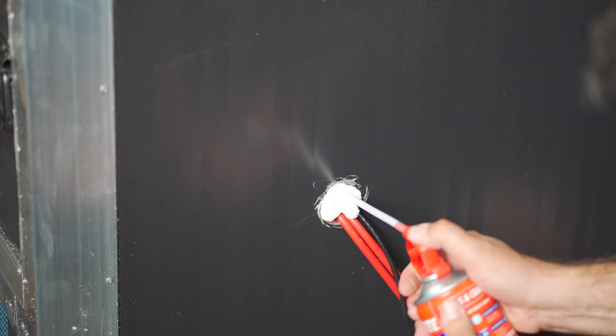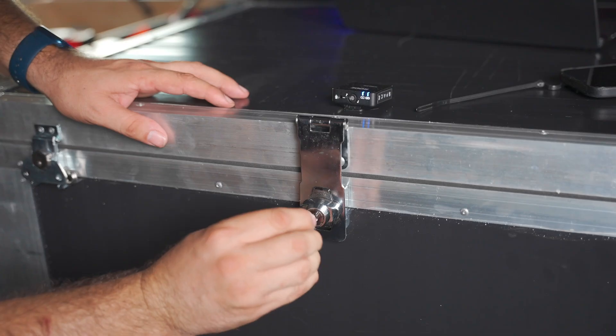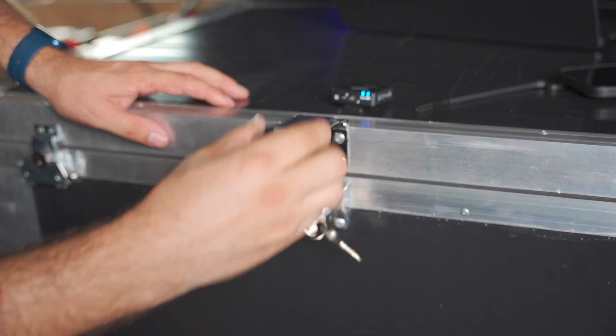Cut foam, cut a hole, plop in the miner. This box also comes with keys and has a lock built into the front latch. Upstream says it's completely waterproof and weatherproof, so in theory you could just toss this in the backyard during the summertime.